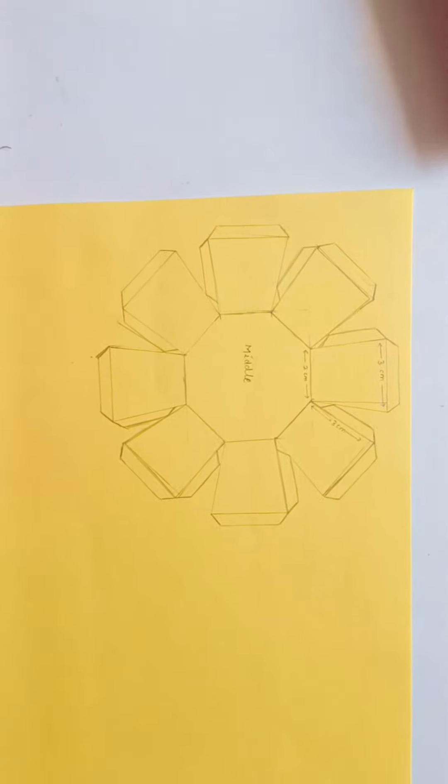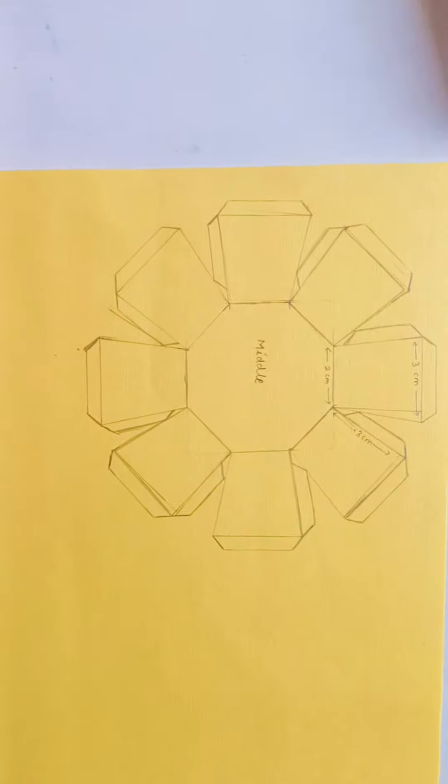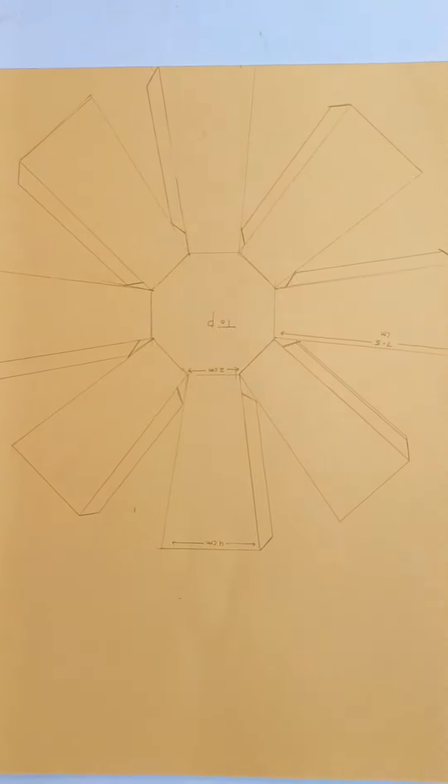Hare Krishna, let's make a paper trophy for Teacher's Day. For that we need A4 size sheets of a desirable color.